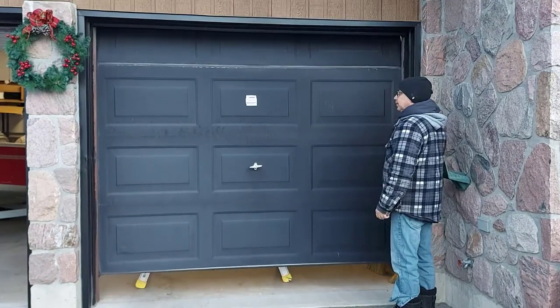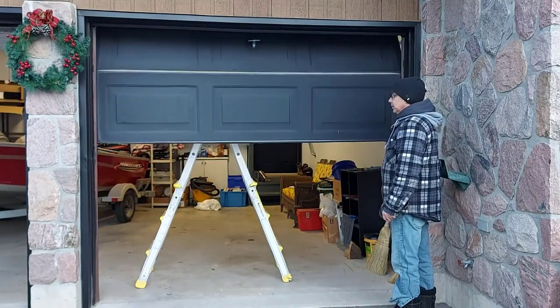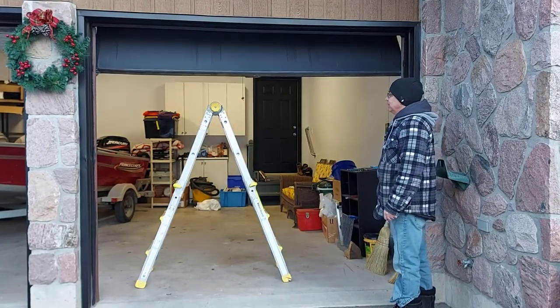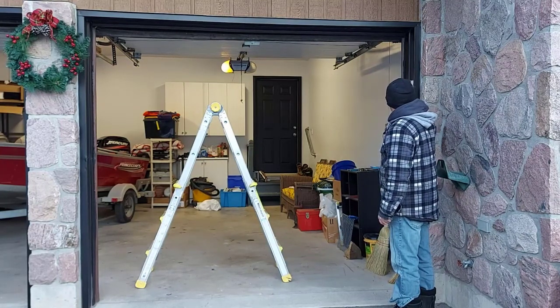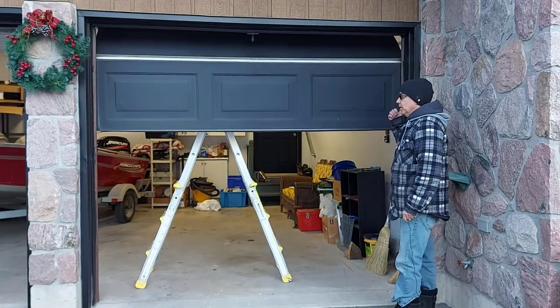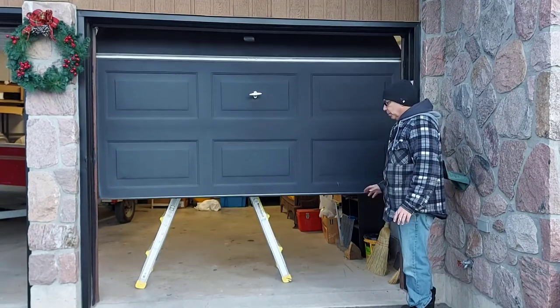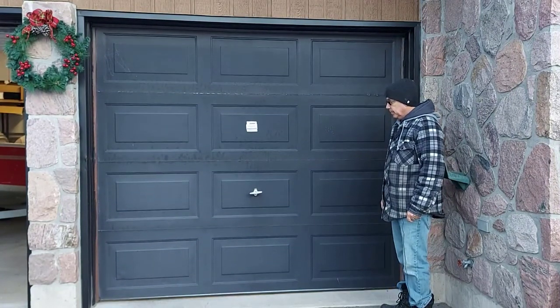Let's try out the door and see if everything works. Wish me luck — so far so good, look at that! We'll close it again. I don't have the remote — I lost it — so I'm just using the wall button. As you can see, it's working perfectly. I'm really happy with it. Now I'll go ahead and change the spring on the other side. I hope this broken garage door spring repair video really helps you — it's not a hard job as long as you have everything you need.